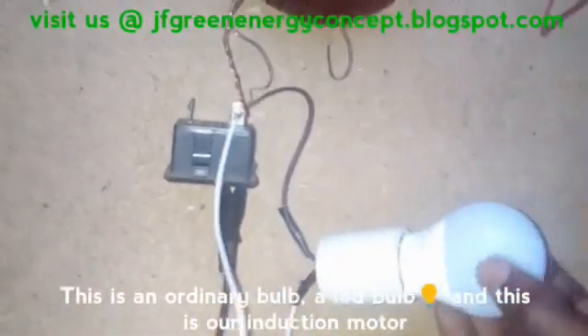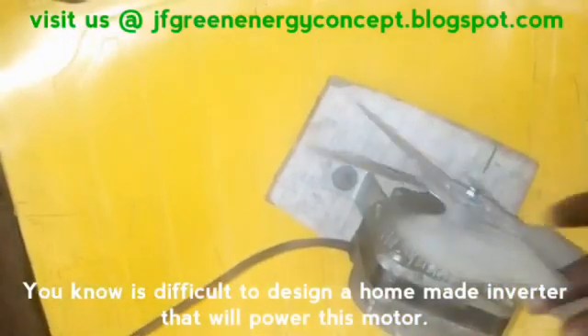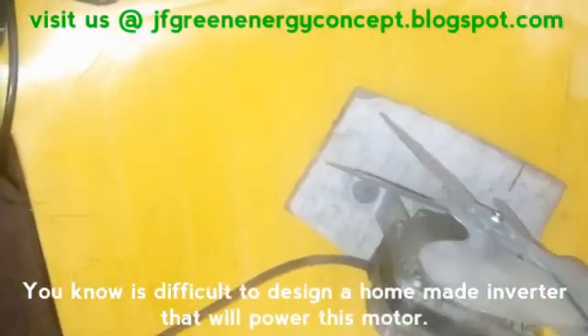This is an ordinary bulb — an elite bulb — and this is an induction motor. I know it's difficult to design a home-made inverter, but it will power your motor freely.